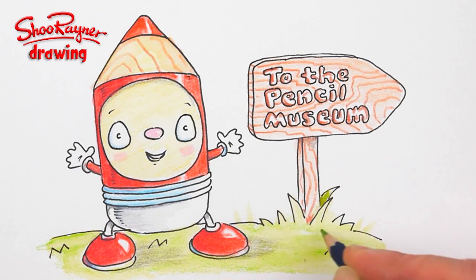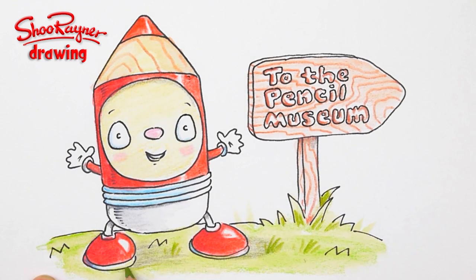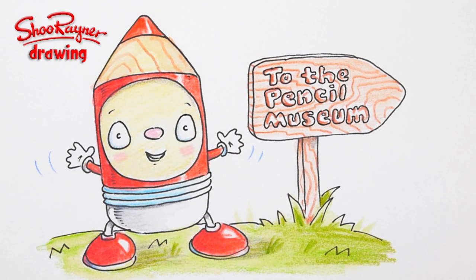I think we need just a little bit more going on with the grass — maybe that should be a darker green there. Then I just need to put a few little wavy lines. There we are — coloured pencil, watercolour, aquarelle pencils for the pencil museum.